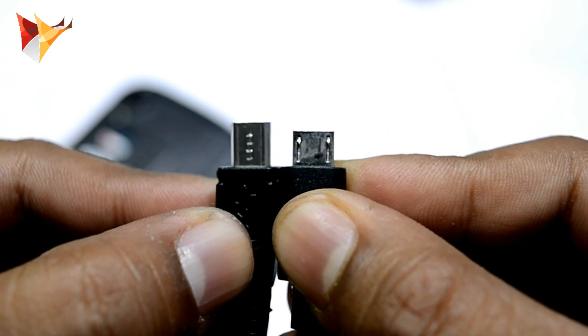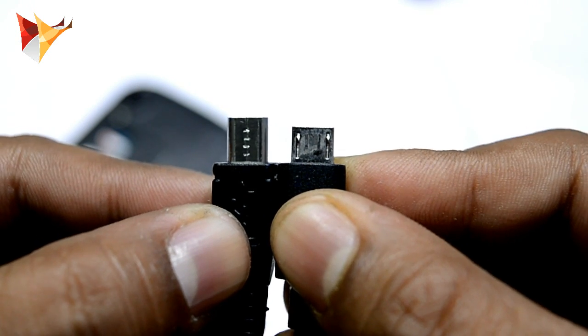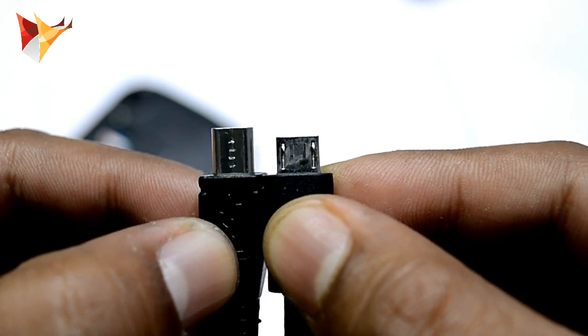So make sure if you take this device out, definitely keep the original Swipe data cable with you so you can charge it. Some problems do come with this device.